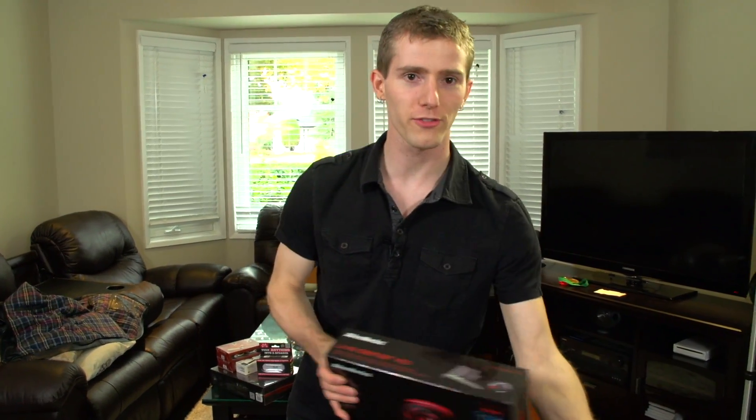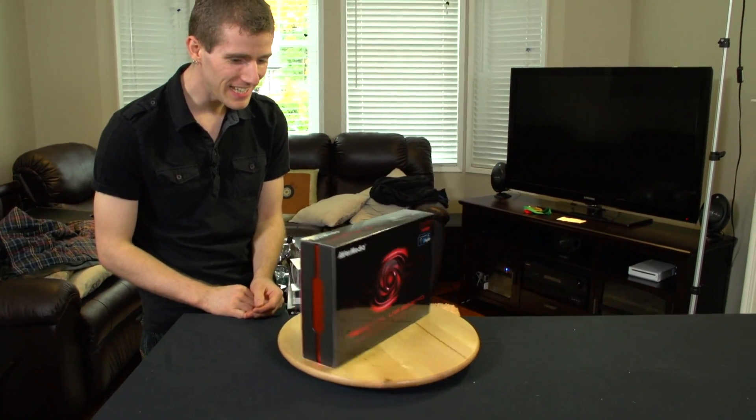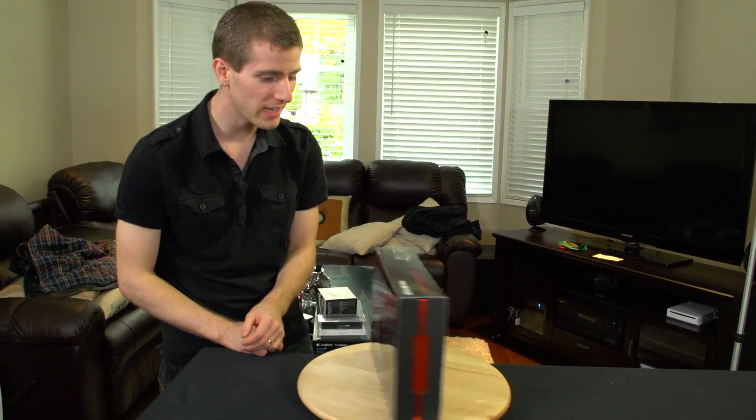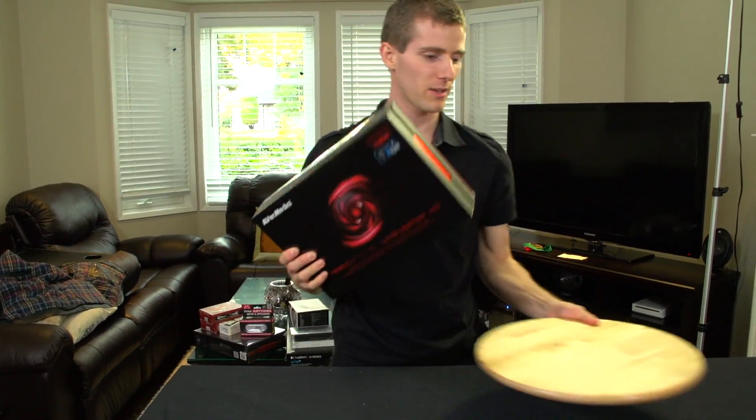Welcome to another unboxing and first look. We're filming in 60 FPS, which will be of zero benefit to y'all on YouTube, but that'll make the motion clear for when I review the footage later.